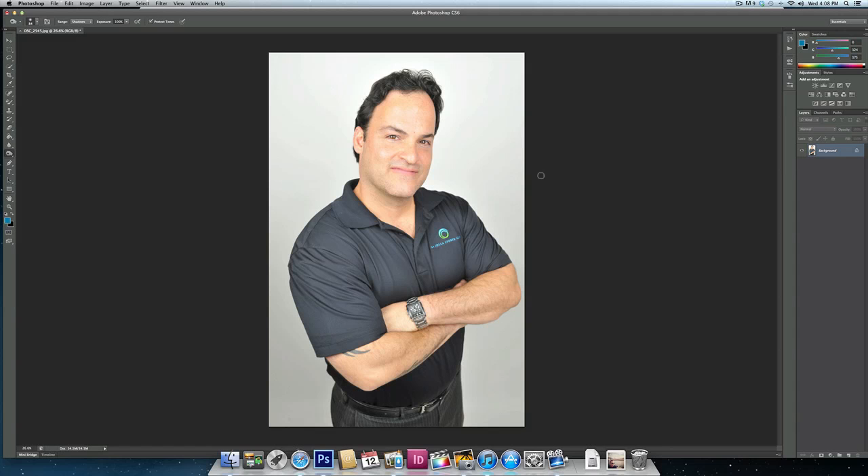Hi, thanks for joining my tutorial today. Have you ever taken a portrait in your studio against a white background and the background just hasn't come out pure white?